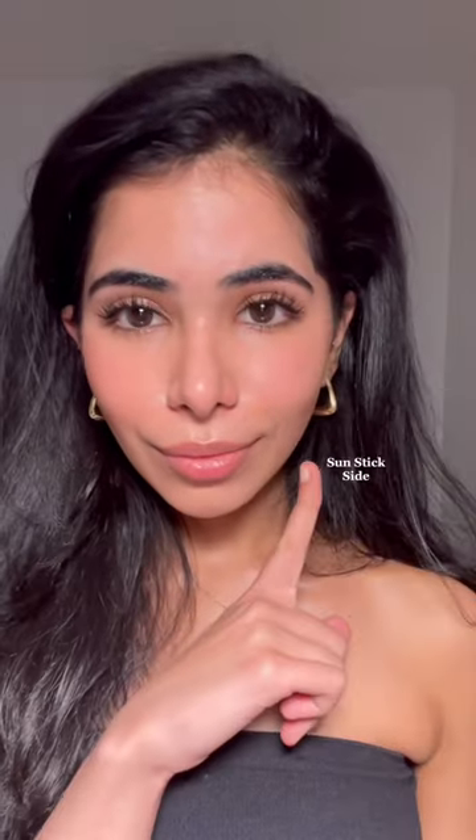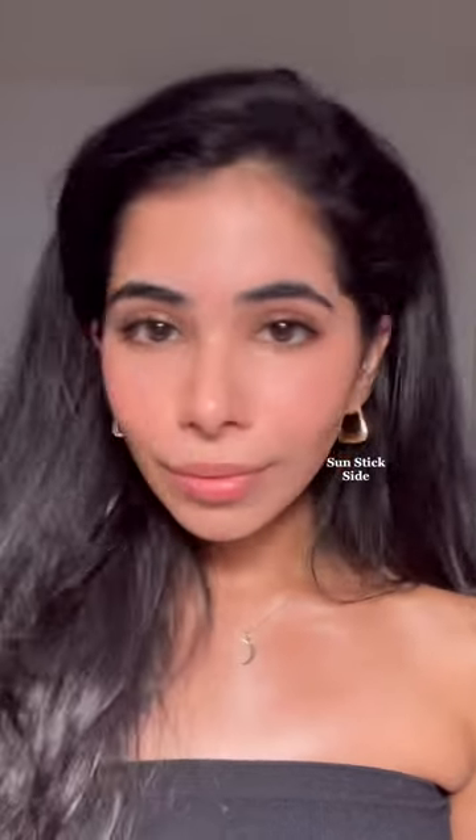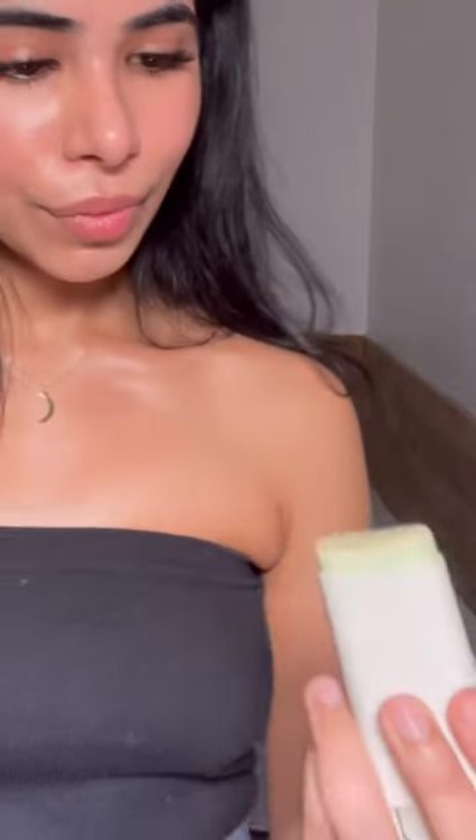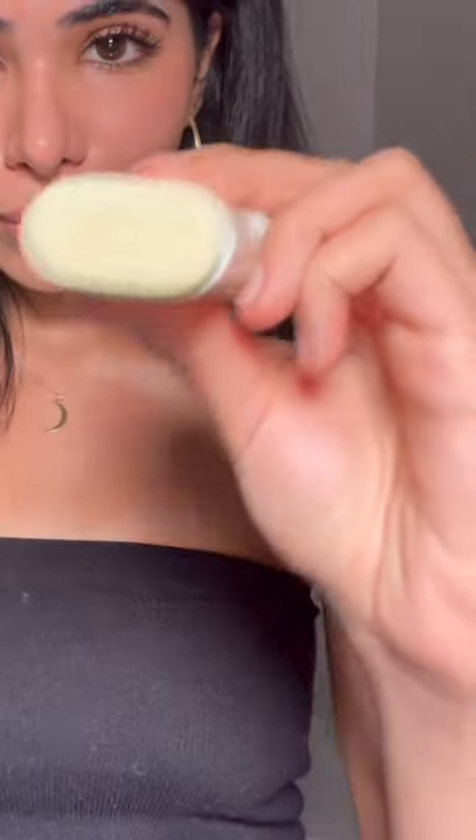I only applied it to one side of my face, and you can see the smooth matte finish the sunstick side has compared to the other side. I'm wearing a little makeup, so there was a slight amount of transfer — nothing crazy. I think all skin types would like this, but especially a good one for oily skin.